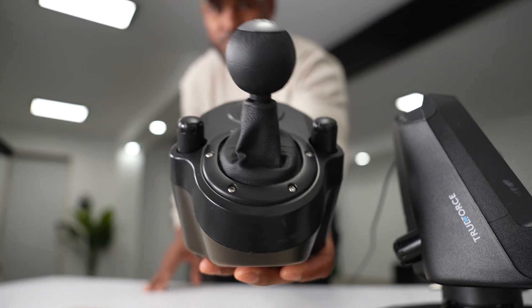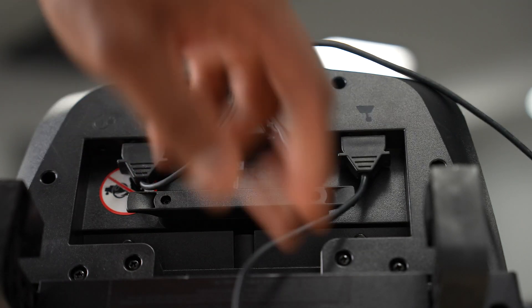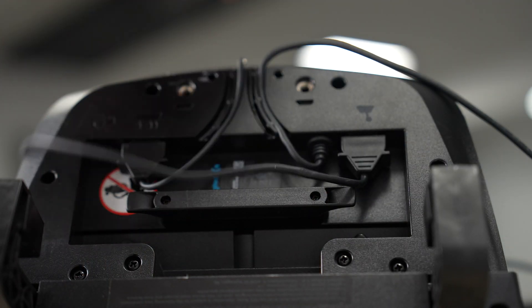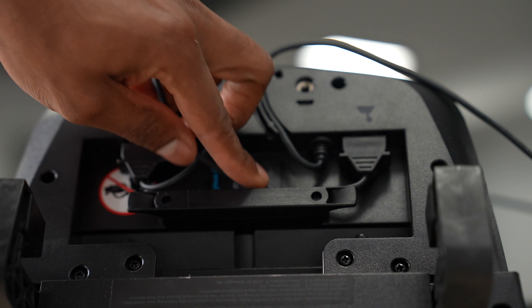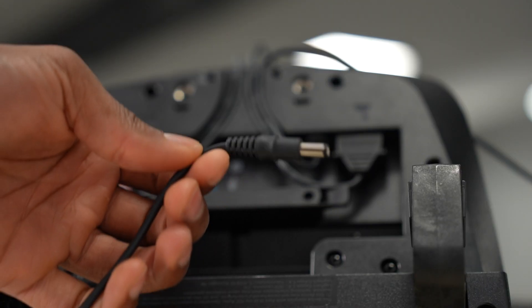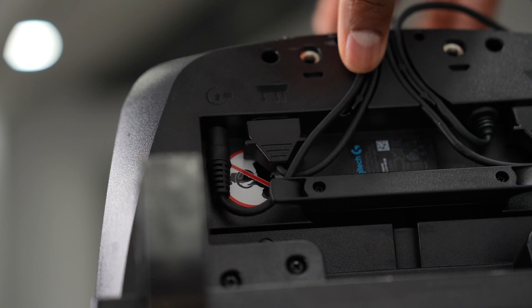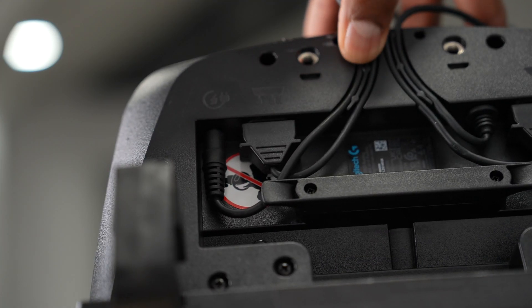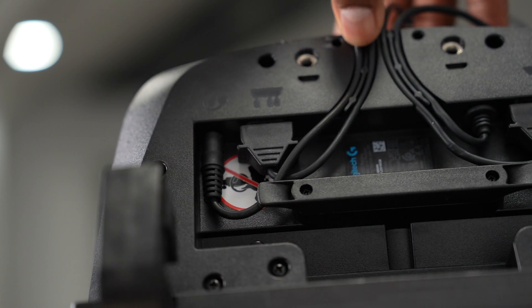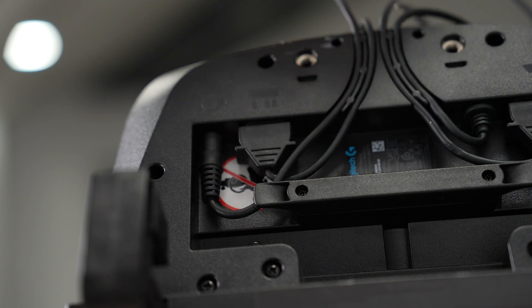Now let's connect the shifter — it's gonna go on that side. Let's organize the cable on this slot right here. That way, when you place the steering wheel on the table, you won't get any trouble. Now let's plug in the power cord — it goes right here. Let's organize that cable in the last slot as well. Make sure it's tight and secure, and everything has to be flat because that surface is going on the table.